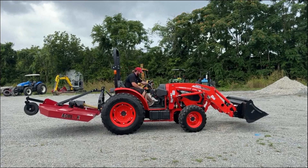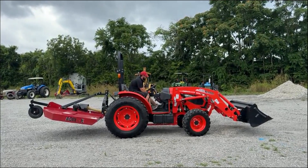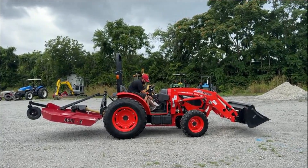This is a Coyote DK5020. The cutter is for demo purposes, but it's also available for purchase.